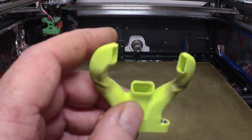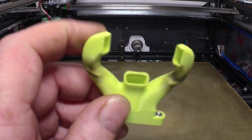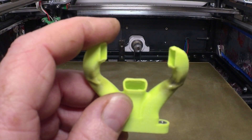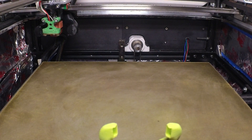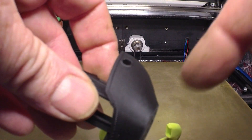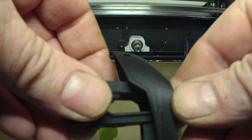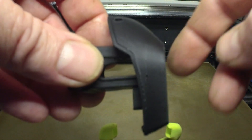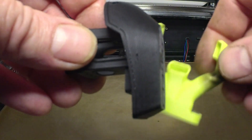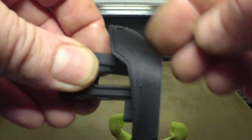As I was printing some Benchies, the bow of the boat was always a problem — it would be sucked in. Looking at a side view, you could see almost a straight angle on a lot of the faster prints with the EVA. It just wasn't getting cooling there; it just wouldn't cool it.